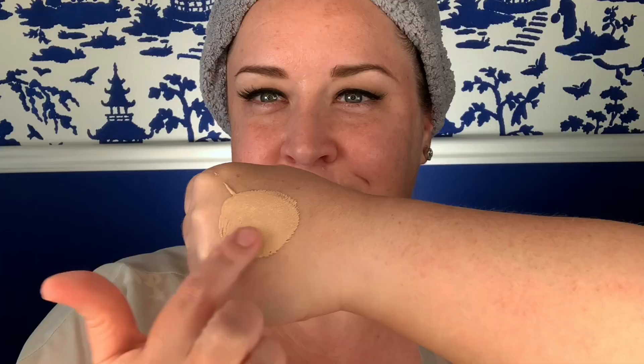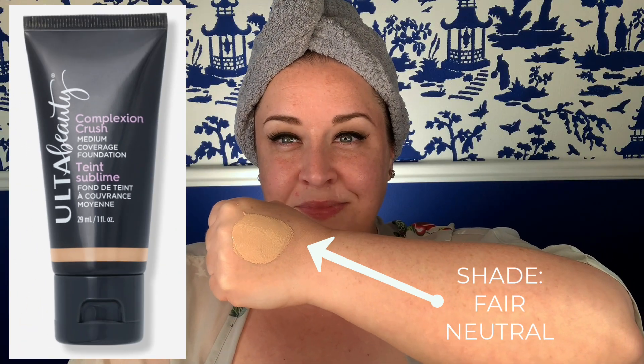Today on Foundation Lady, we're going to be talking about a foundation that's been getting a lot of buzz lately — the Ulta Complexion Crush Foundation. Today I'll be using the shade Fair Neutral.